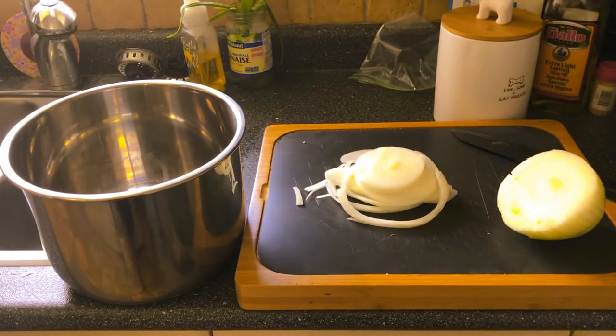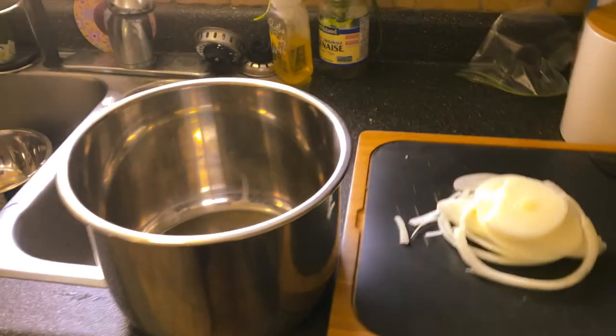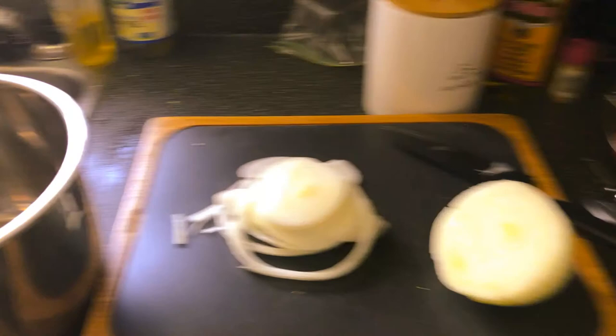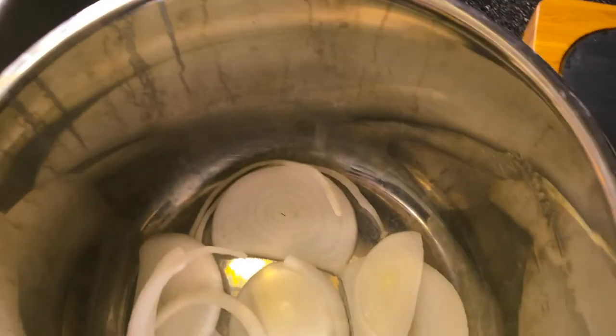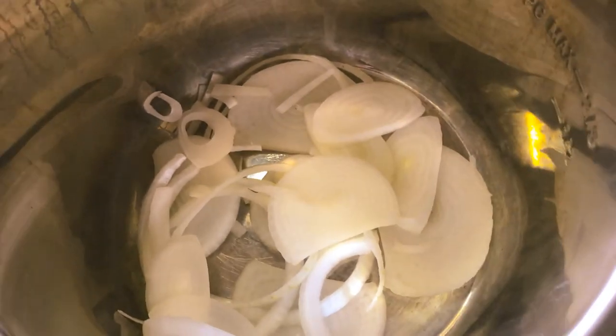Here you can see I've got my station set up — on the left is the inside of the instant pot and the onions I just chopped up. All we're going to do is lay the onions nice and flat along the bottom. It doesn't have to be absolutely flush, you just want them on the bottom providing a nice little bed for your meat and chicken, so those aromatics absorb into whatever you're cooking in the slow cooker.